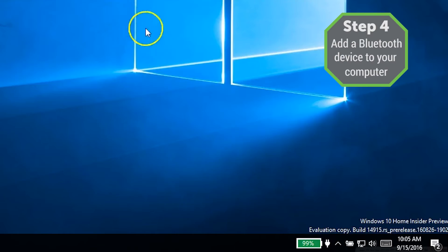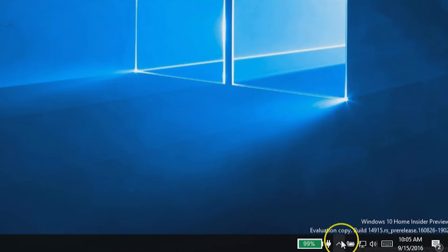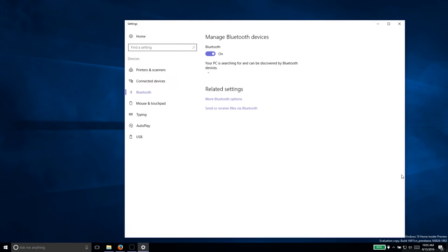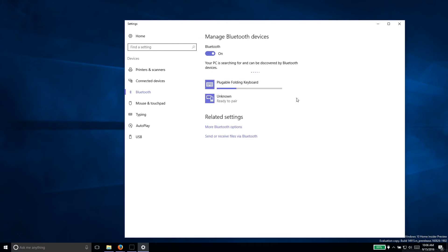Step 4: Once the drivers are installed, click on the Bluetooth icon in the system tray and select 'Add a Bluetooth device.' If you don't see the icon, click the upward pointing arrow there, or go to Devices and Printers and select Bluetooth devices. Then click your preferred device to connect to from the list of available devices and click Pair. If your device does not appear in that list, double check that your device is powered on and in Bluetooth pairing mode.